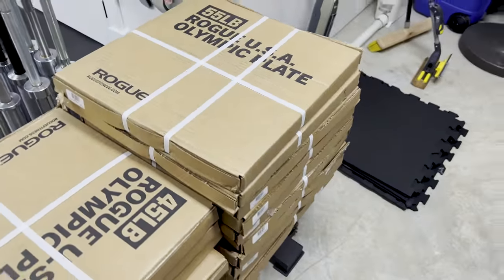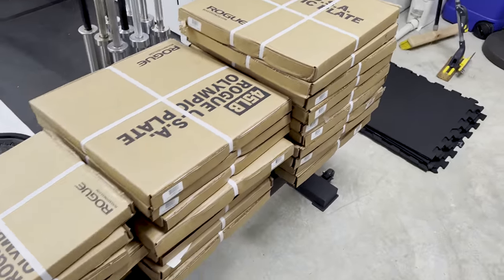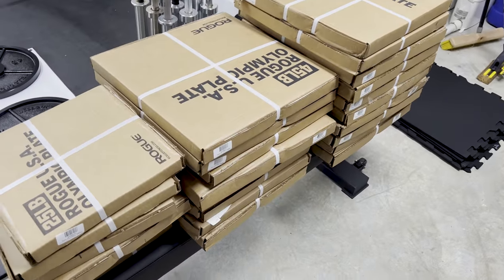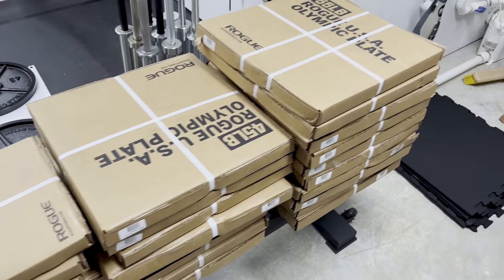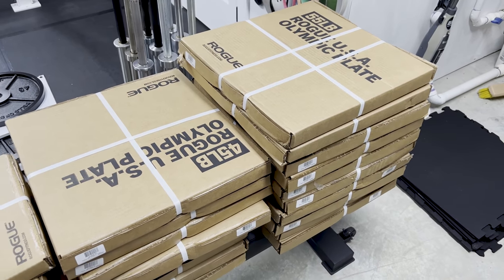These are the Rogue USA Olympic plates. They're machined, but they're the closest you can get to made-in-USA calibrated comp plates. Very similar profile, similar style. They are accurate — not as accurate as a competition-style plate would be, probably.